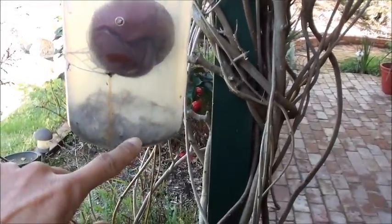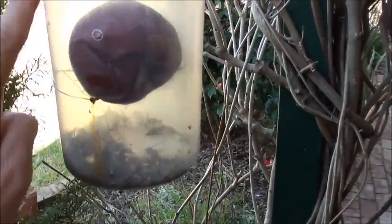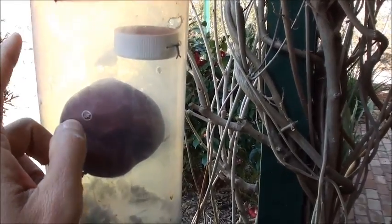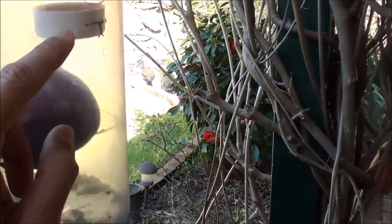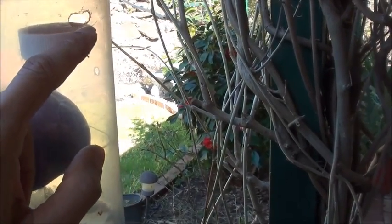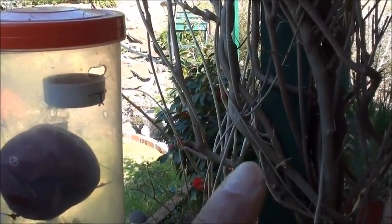The idea is for the wasps to come in, have their feet coated, and then try to fly out from the top. But they won't be able to get out because there are no holes on the top, so they'll land on this cap — and in the cap I've put some wasp powder so hopefully they'll pick up some powder. Then they escape from this hole here and fly back, bringing along with the apple some wasp powder.